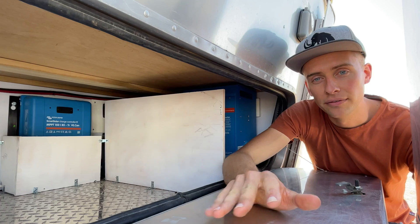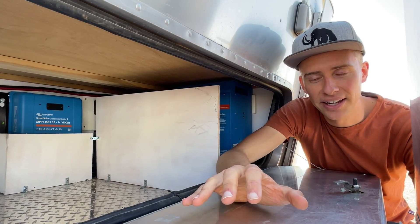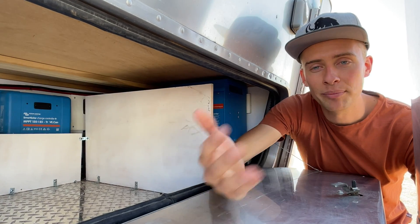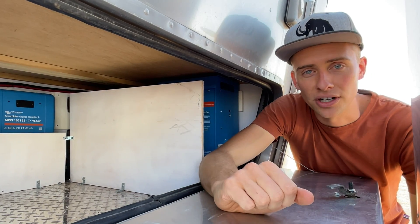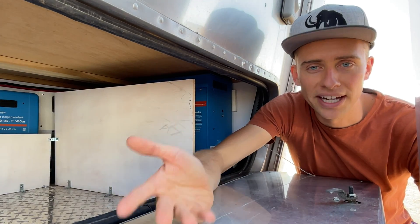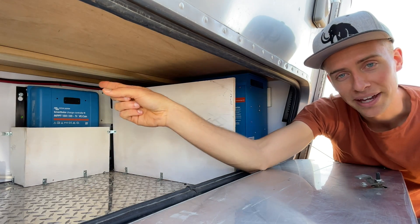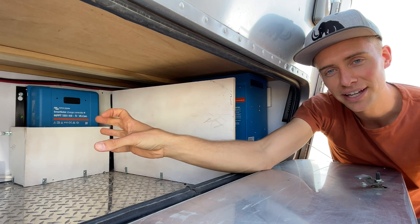Once you've chosen your charge controller model, the next important specification is the amps it can handle. Every 100 watts of solar is going to produce about 5 amps at peak capacity. So if you had 600 watts of solar like we do, at minimum you'd want a charge controller that could handle 30 amps. We went a little bigger than that because we also have a portable panel and wanted to allow for future expansion. The flow of electricity goes from the panels into the charge controller, then out of the charge controller through a separate set of cables to your batteries.